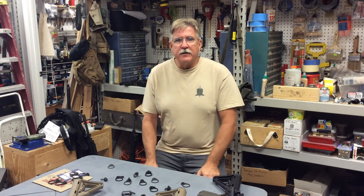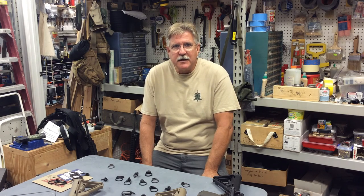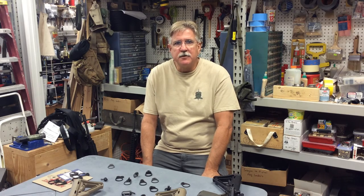Well, I hope we've given you some useful information about the differences between these types of receiver endplates. If you did find the information useful, please consider hitting the like button and subscribing to our YouTube channel. Thanks for watching and we'll see you next time.